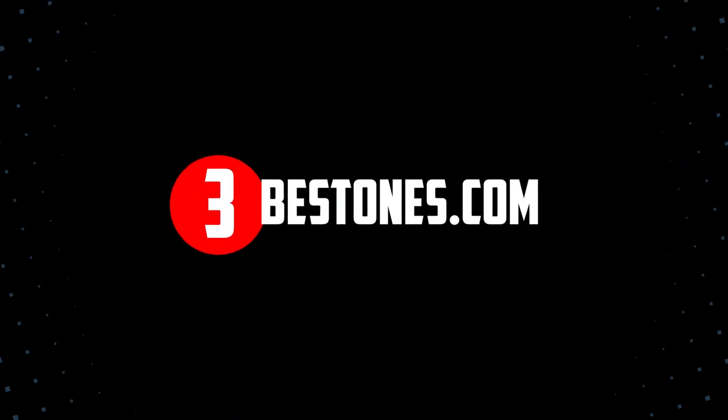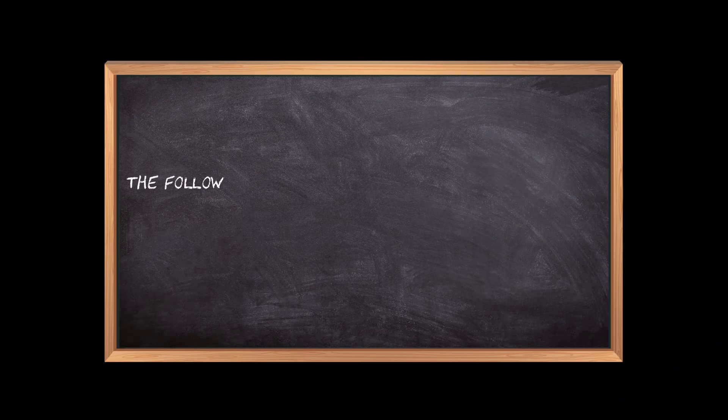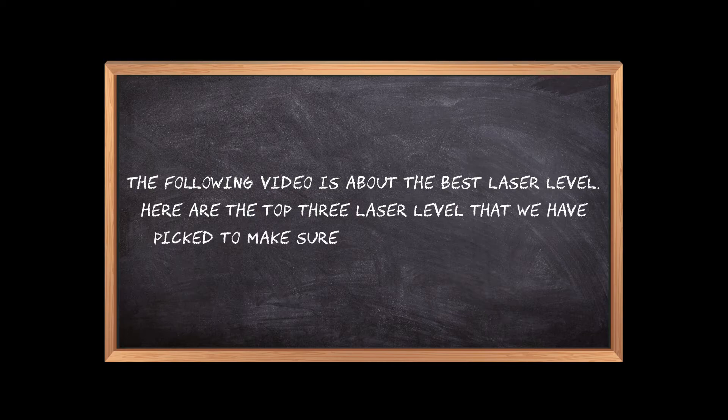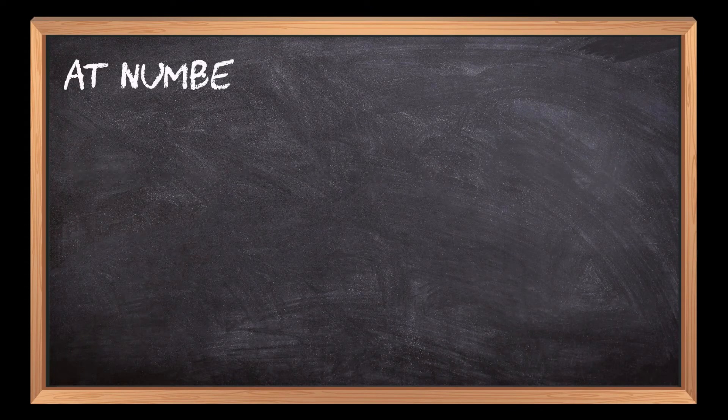Welcome to the3bestones.com. The following video is about the best laser levels. Here are the top 3 laser levels that we have picked to make sure you don't waste your time wandering over the internet. At number 3.